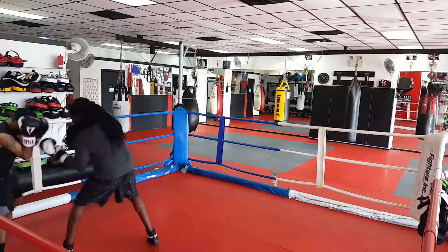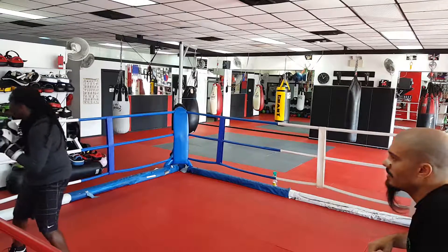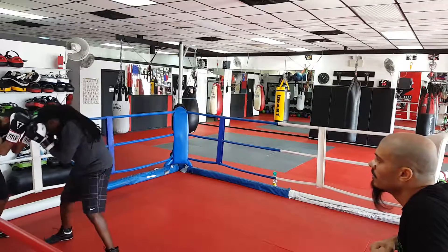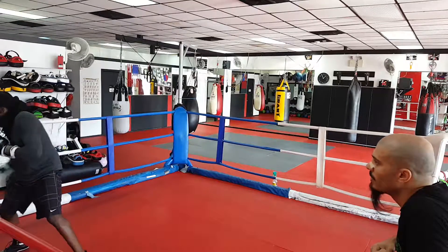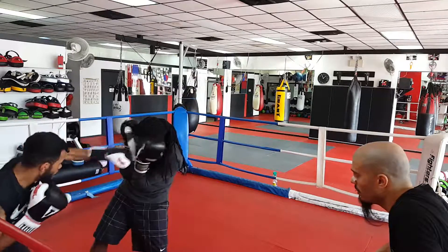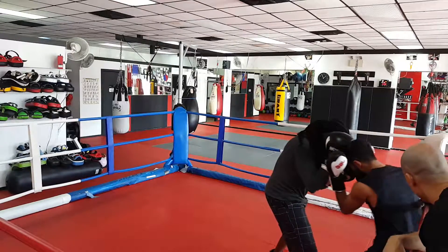Go to the head. Go to the body. When you're done punching, Gemma, move the feet — move the head and move the feet. Get out of that corner. Nice and easy with the power, Gemma. I know you're controlling it, but keep it right. And that's why you move your feet.